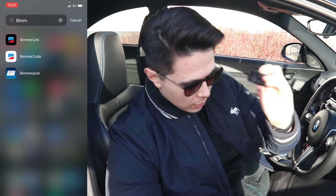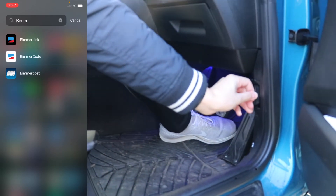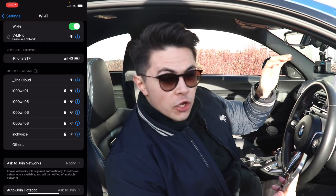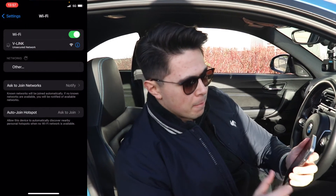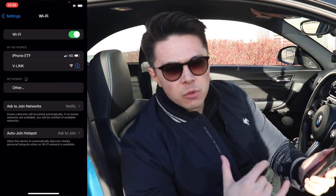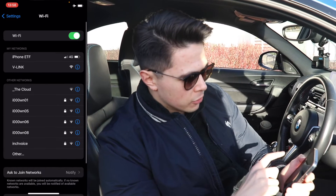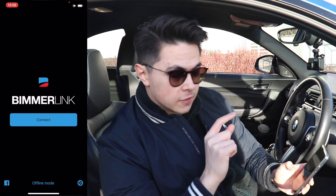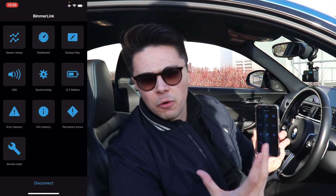This OBD adapter was about £25 on Amazon — I'll link it below. You plug it into the OBD port in your car, then go into Wi-Fi and click on V-Link. Make sure the ignition is on — I keep the engine running so I don't drain the battery. You also want to be in airplane mode so that an incoming text or call doesn't disrupt the coding. Go into airplane mode, enable Wi-Fi, use V-Link to connect to the OBD adapter, then open Bim-a-Link and click connect. This is the home screen you're welcomed with.